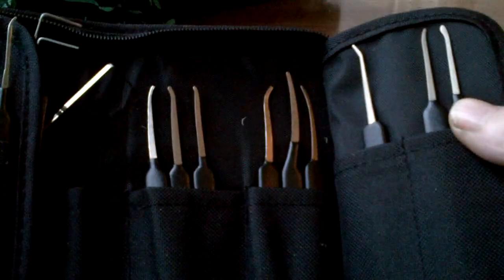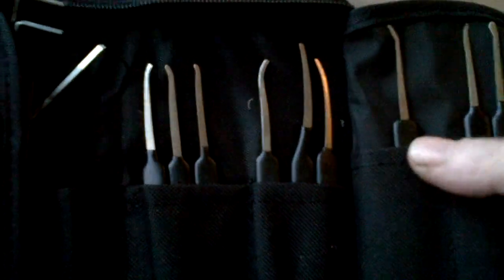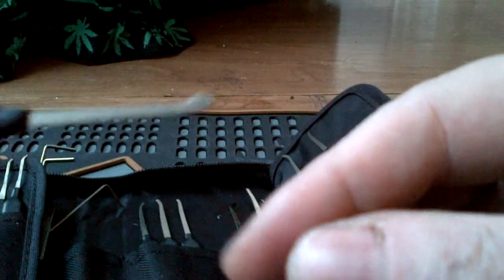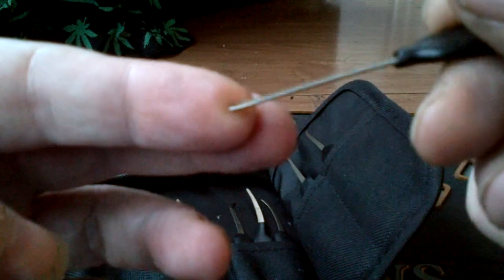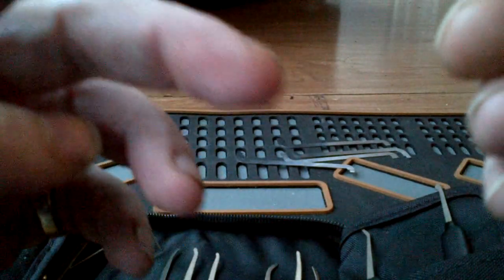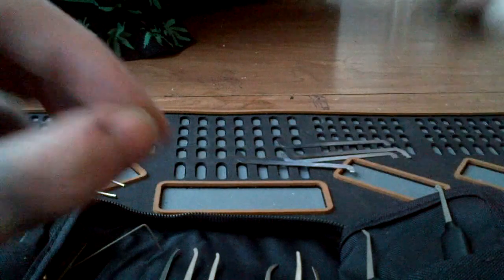I can't think of names for them — they're all variations on hooks, curves, and offsets really. This is like an offset ball. I've been using the offset ball picks that come with the Storm and they're pretty cool; this one has more of a lazy slope to it but it's cool, I like it. This one is more of a shallow hook, real shallow, with a thicker wider body.